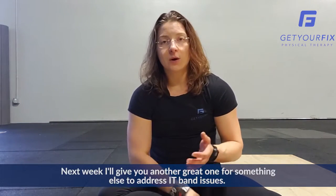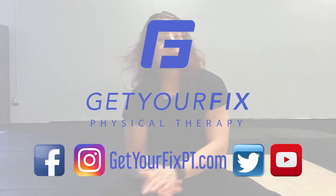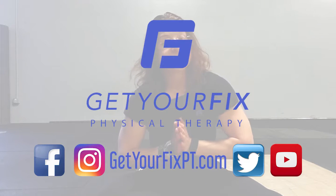Next week I'll give you another great one for something else to address IT band issues. If you have any questions in the meantime, definitely email me at Brianne@GetYourFixPT.com. And until next time, let's go out and get your fix.